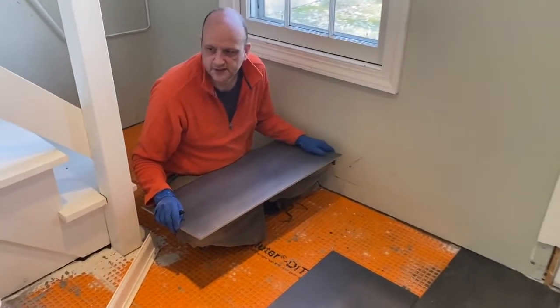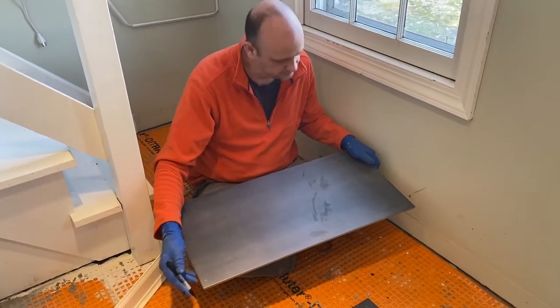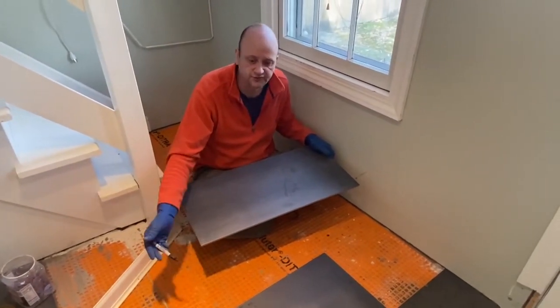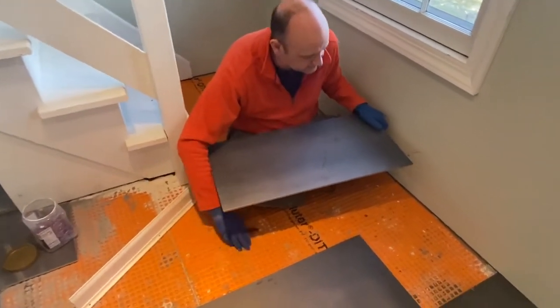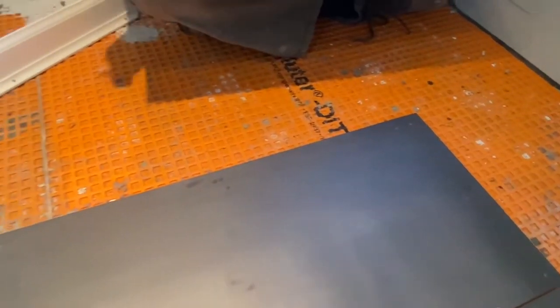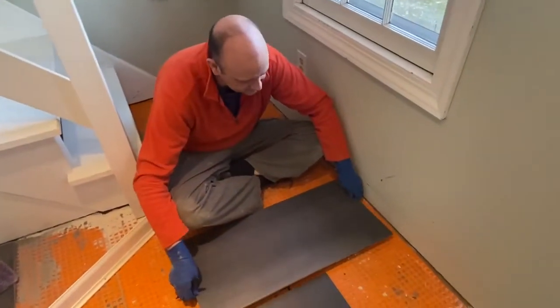Today I am here on the job site where we are setting a large format tile — it's approximately 30 inches by 15 inches — these tiles on thirds on the floor for a customer. We've used a de-trib liner as the substrate; this is that famous orange waffle pattern. Right now I'm going to demonstrate how to cut a tile.